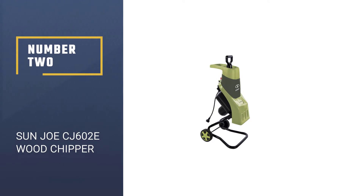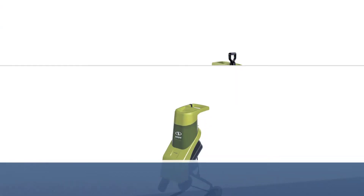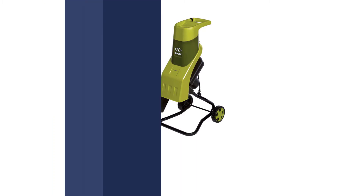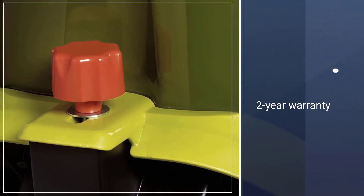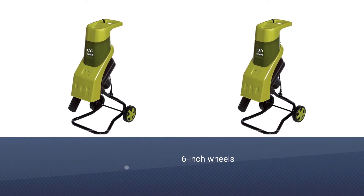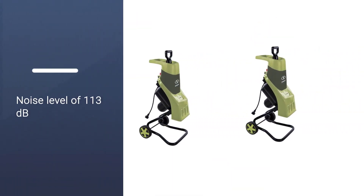Number 2: Sun Joe CJ602E 15 Amp Electric Wood Chipper Shredder. The Sun Joe CJ602E is among the most affordable options in this article, and even then it offers excellent performance with various features that make it a great value-for-money option for many users. You get a 15 Amp motor in this chipper shredder that is quite powerful.